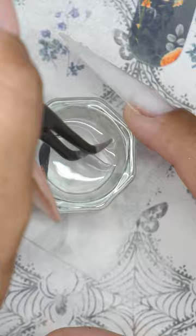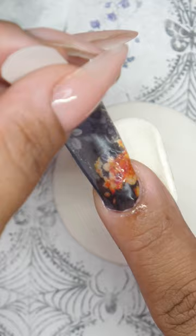All you gotta do is cut out your little decor pieces, soak it in water, and slide those bad boys right on your nail. Easy peasy, one, two, three.